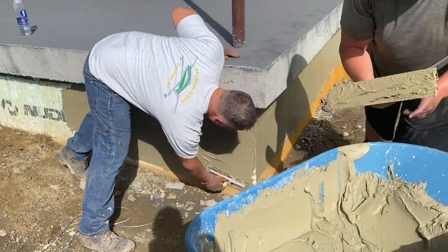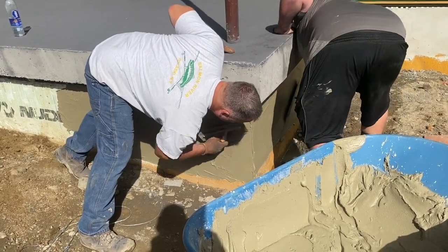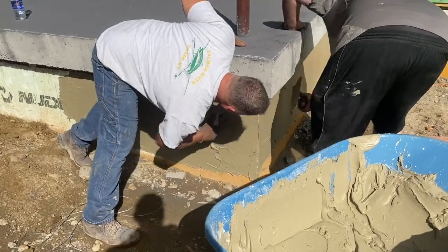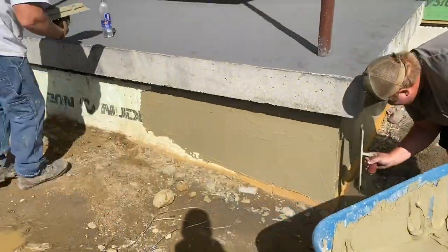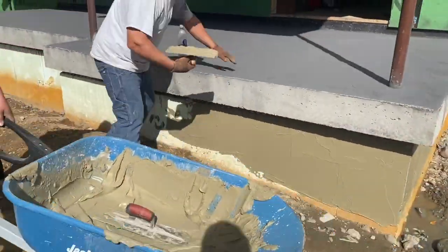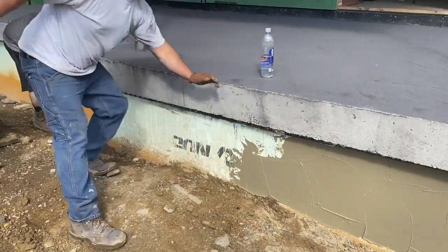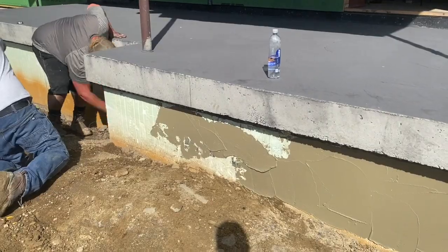Hey guys, Bondo here. I just wanted to do a little more in-depth video on how to parge these ICF basements. This would pertain to Nadura or any ICF basement — it's going to be the same process, guys. I know there's different places you can get this parge and the mesh product, but you could get it through Nadura or wherever.